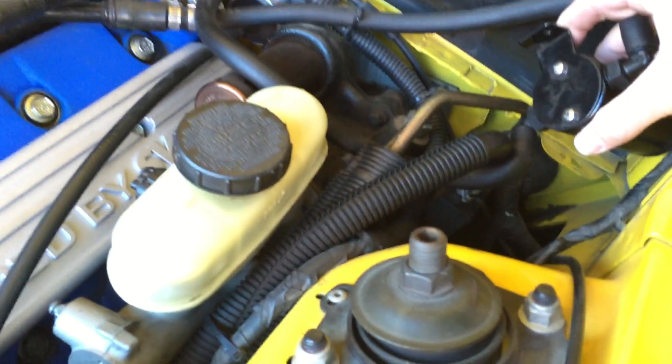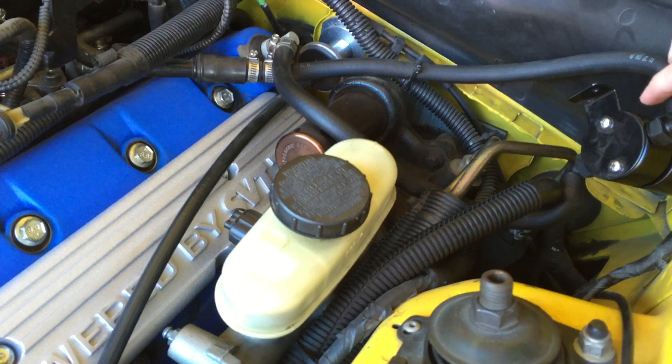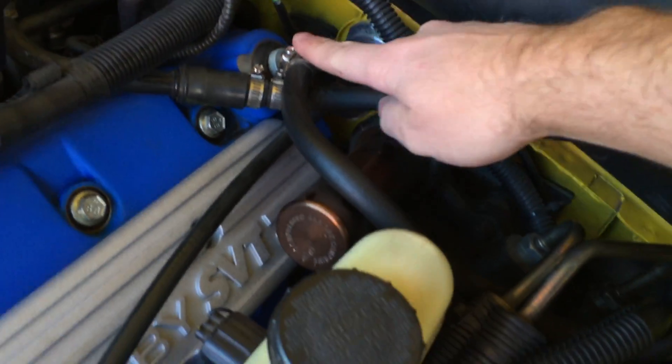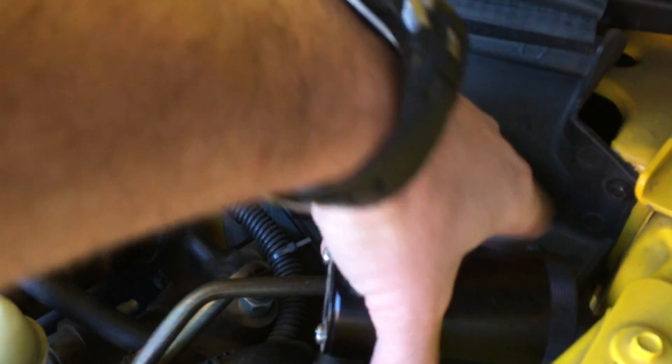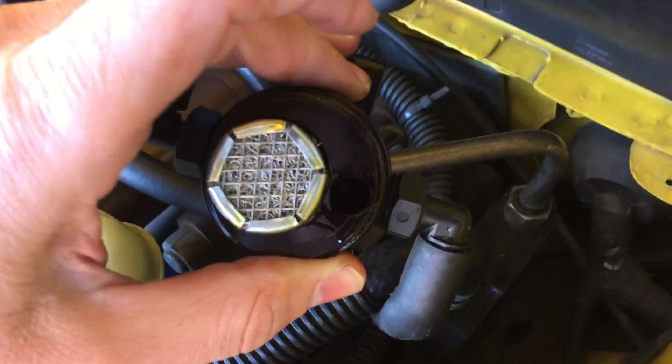Right here is the catch can itself. I usually have it zip tied here — I didn't want to drill the holes like they suggest, just because I don't want to do that to the car. Basically, coming from the actual cam cover you have a line, and you want that one plugging in here on the bottom so that it drips directly into the catch can on this hole on the right.